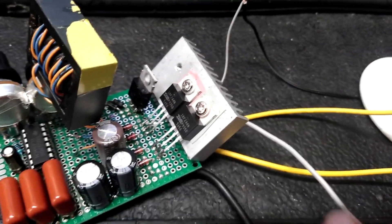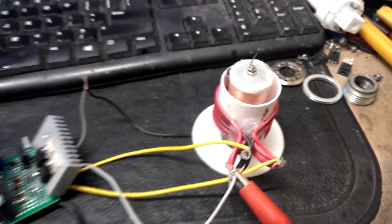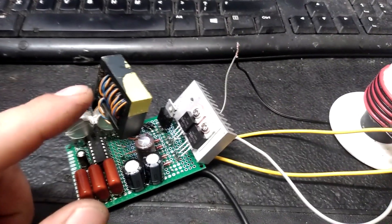Alright, I got some IRFZ44Ns for this Tifatronic circuit. At this point, I'm going to start playing around with different GDTs.